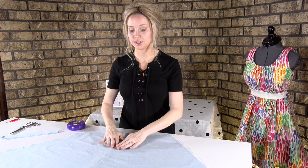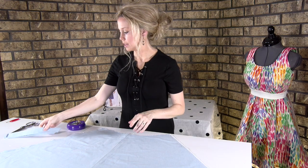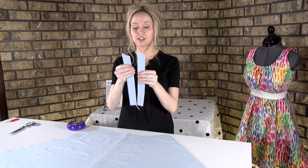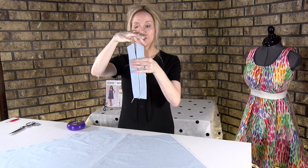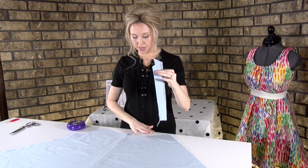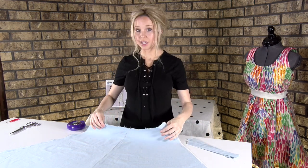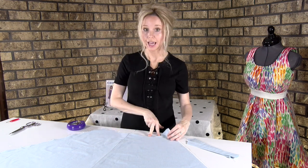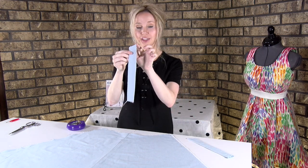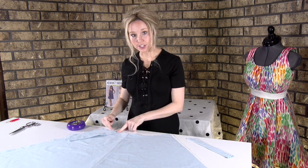Now take pattern piece number three, the skirt that's all sewn together, and have it face up — right side up. Take your two strap pieces and pay very close attention to the edges that are slanted. They should be mirror images of each other, and these are going to go right at the top. Look on the back of your fabric — it should have two lines on each piece indicating where your strap placement goes.